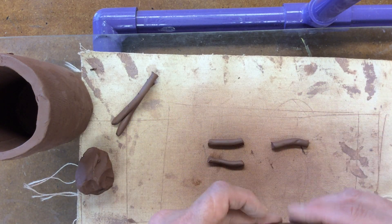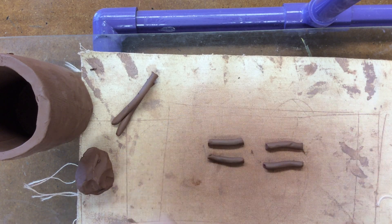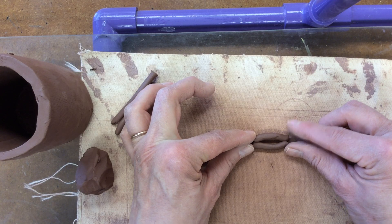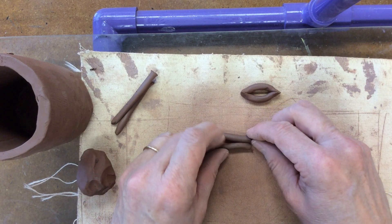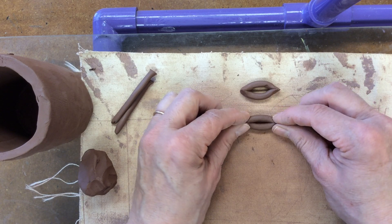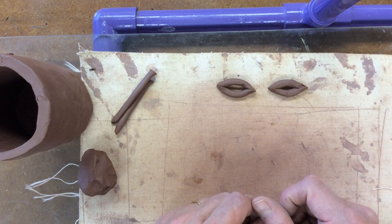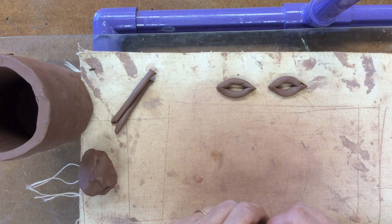Set your extra clay aside and work with just the four pieces. To make the eyes, construct them on your workspace before setting them on your face jug. Put two coil pieces together and pinch them on the ends to form an eye shape. Do the same on the other pair. Doing them at the same time ensures both eyes will be about the same size. They won't ever be exactly the same — just like real people, your two eyes are never exactly the same, there's always a little difference.